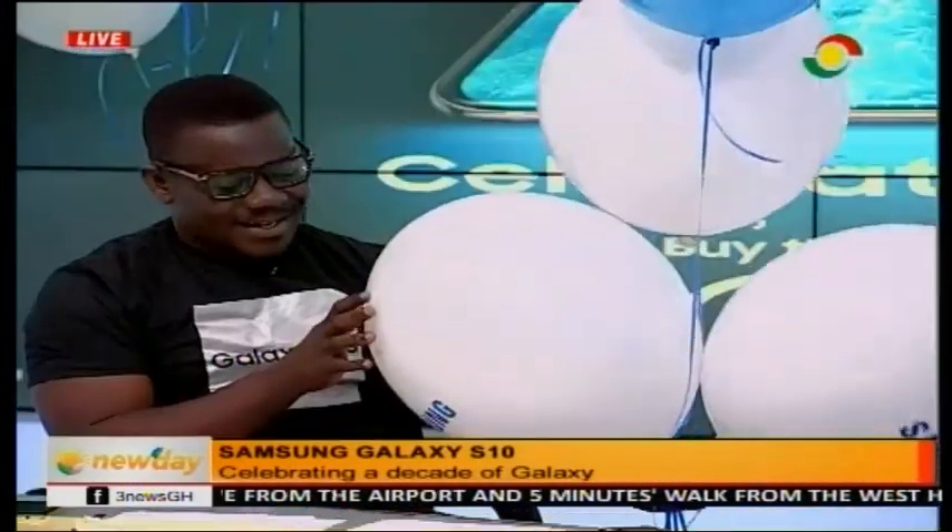Congratulations — we're celebrating 10 years! I feel like holding the balloon to celebrate 10 years now. So go to any authorized shop, get the S10, and it comes with a bag of goodies. Enjoy it because we appreciate you as a customer.